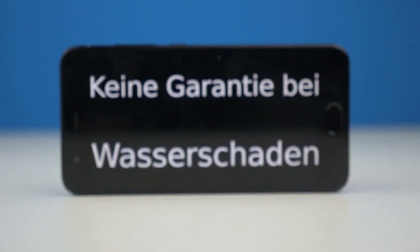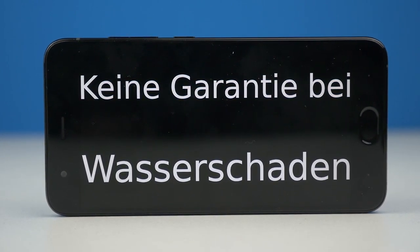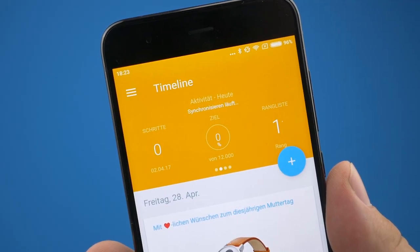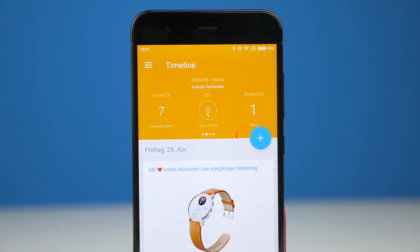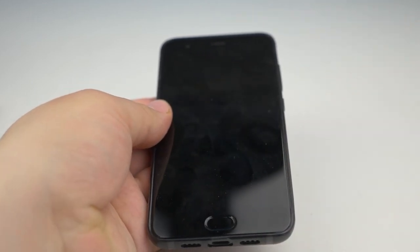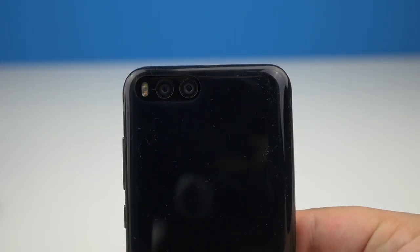Das Mi 6 ist das erste Xiaomi-Handy, das Staub- und Spritzwasser geschützt ist. Für eine IP67-Zertifizierung hat es leider nicht gereicht — ihr solltet also nicht auf Garantieansprüche hoffen, wenn euer Mi 6 nass wird. An der Oberseite befindet sich ein Infrarot-Blaster. Mit an Bord ist auch Bluetooth 5.0, das sich problemlos mit meiner Smartwatch verbindet. Das Mi 6 kommt direkt mit einem Case, der für grundsätzlichen Schutz sorgt — auch wenn er die Optik des doppelten Glas-Designs etwas beeinträchtigt.